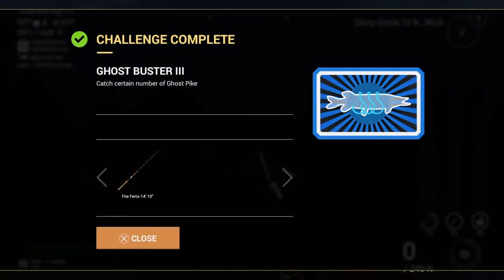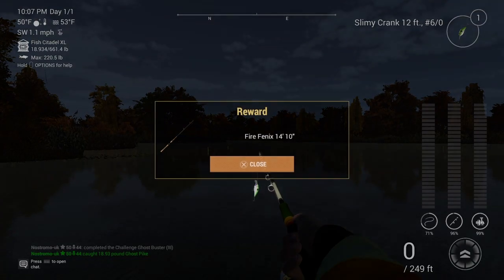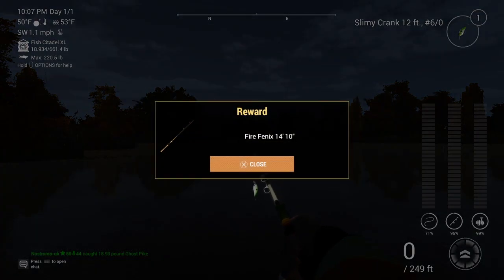And there we've completed the challenge — Ghostbuster 3. And our Fire Phoenix 14 foot 10 rod. Excellent. And there it is, our reward. Nice.